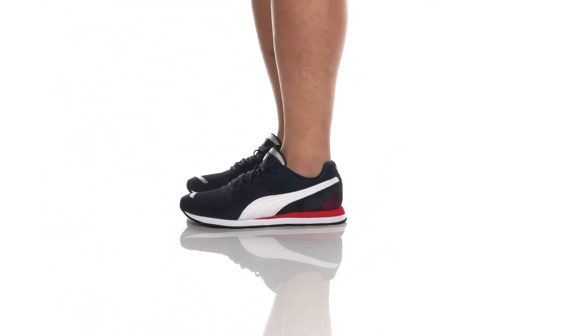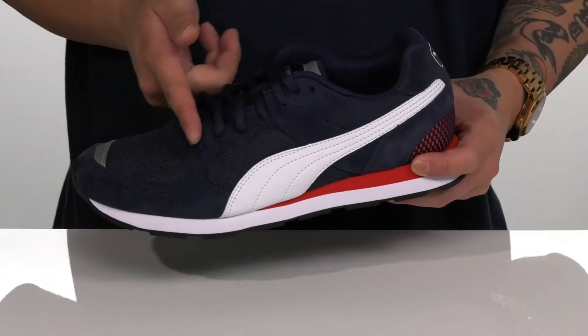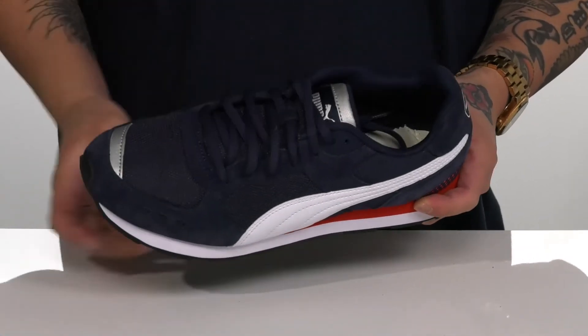The Vista from Puma is a clean and stylish shoe that features a combination of breathable textile and durable suede. A traditional lace-up design provides a secure fit, a padded tongue and collar for additional comfort, and a soft textile lining.